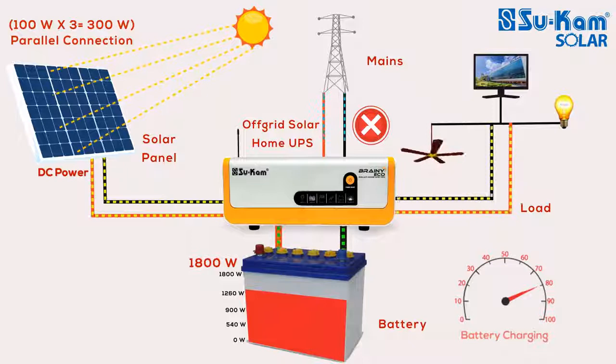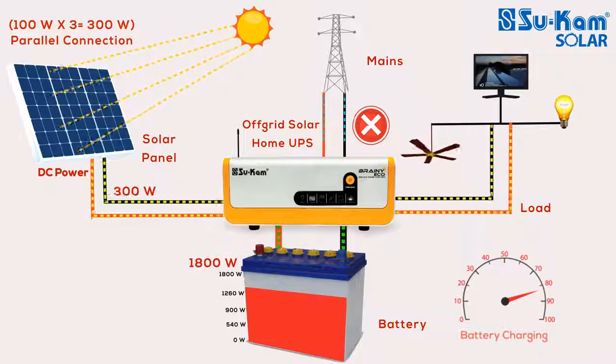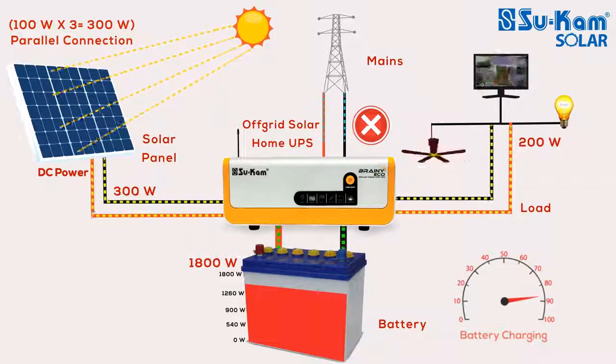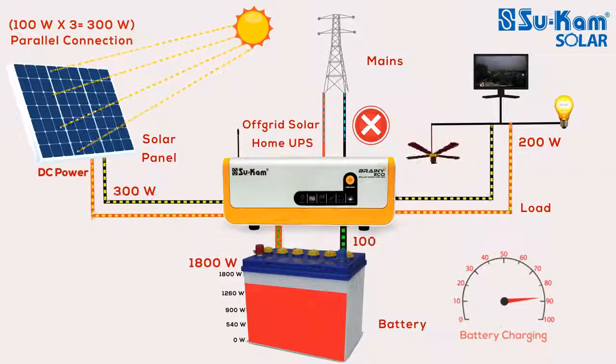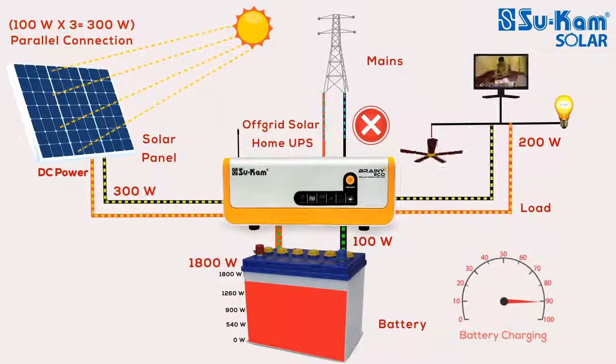Condition No. 1: Let us assume that the off-grid solar system is receiving 300W solar power from a 300W solar panel, and the electrical appliances in your house require 200W power. In this condition, the system will use 200W out of 300W to run the load, and the remaining 100W will be used to charge the battery.